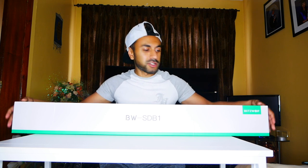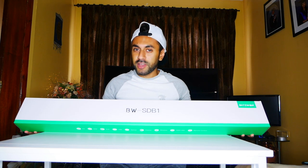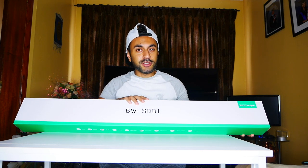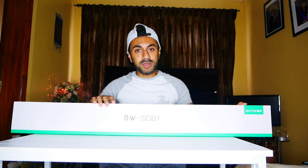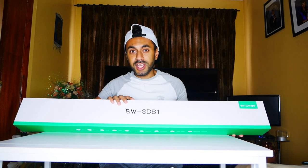Hey, what's going on, welcome to Trending Reviews guys. So today I've got this soundbar from a company you probably haven't heard of — it's called BlitzWolf. This is the model STB1. I've heard some really good reviews about this online so I've decided to give it a shot, connected with the TV right here behind me. Let me give a quick unboxing to see what's inside, set it up and see how it sounds.